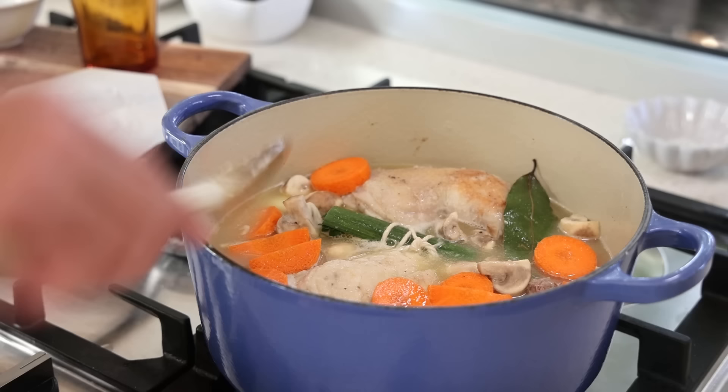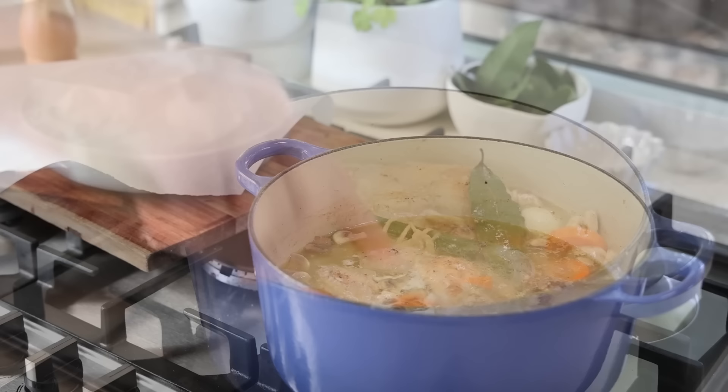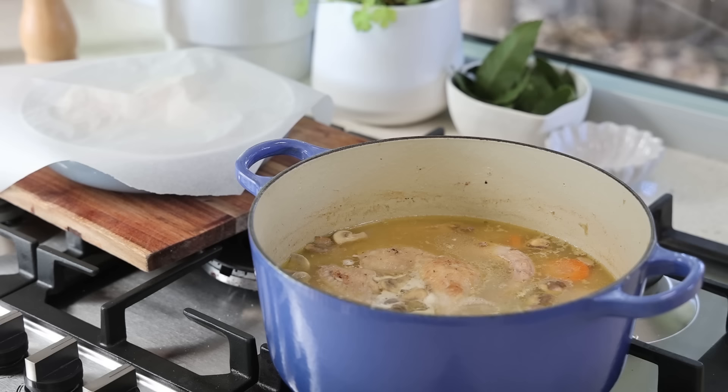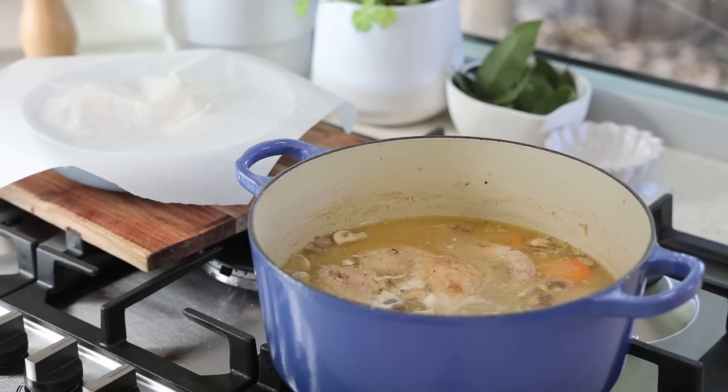We're going to plunge everything under the water, cover with the lid, and leave this to simmer for a good 35 minutes or more. One thing to note: after about 15 to 20 minutes, you need to take the chicken breast out and reserve them in a little bit of the sauce so that they don't become overcooked. I've left the legs about 40 minutes because there's really no way to overcook a chicken leg.